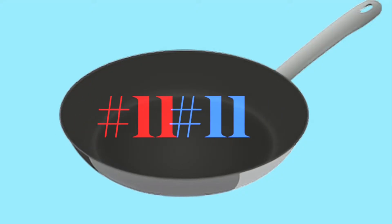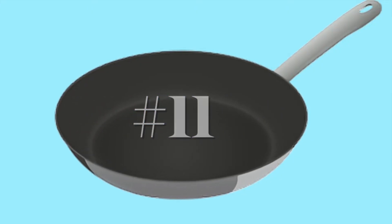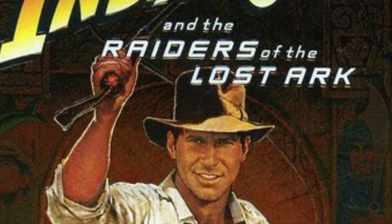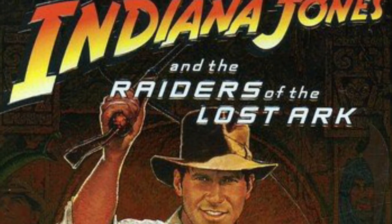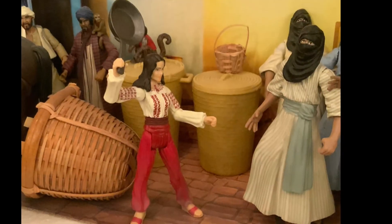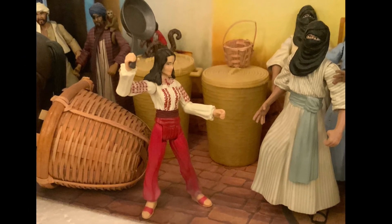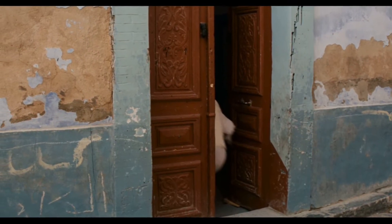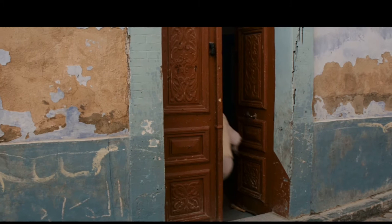Next up, number 11, from my favorite movie — possibly even over Star Wars — Indiana Jones and the Raiders of the Lost Ark. And that is Marion Ravenwood. Of course she has her awesome moment where she hits the guy in the head with a frying pan. We don't really see it happen but we imagine that's what's going on — they do make the conk sound.